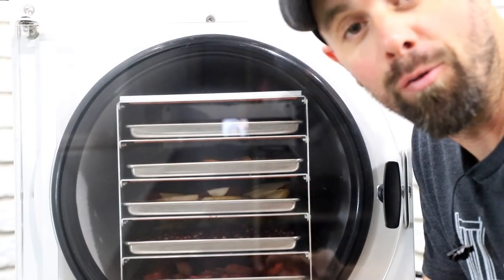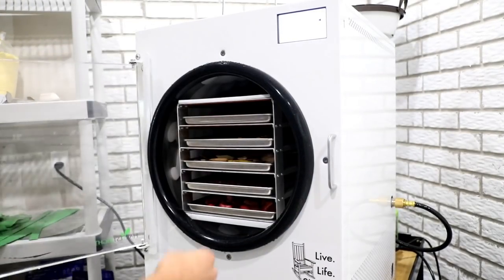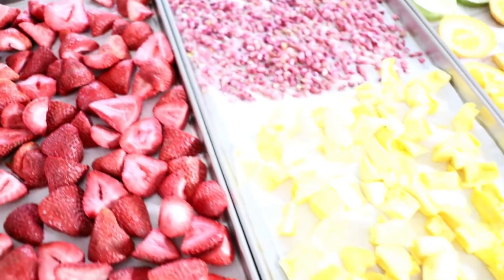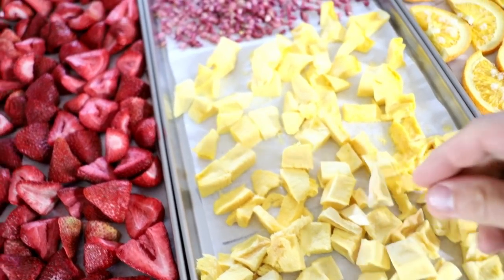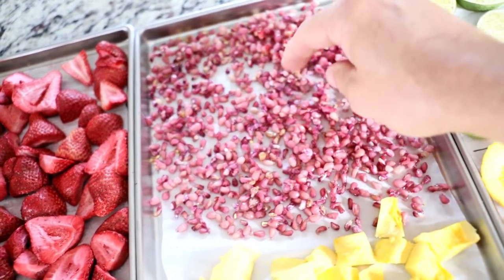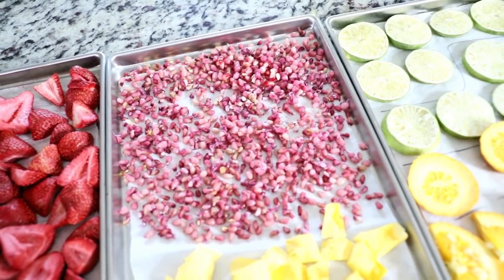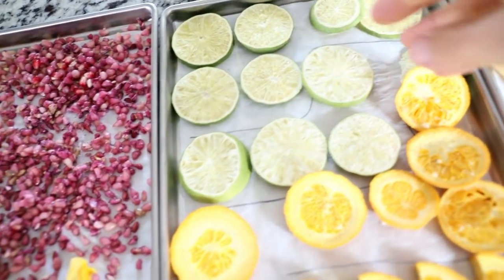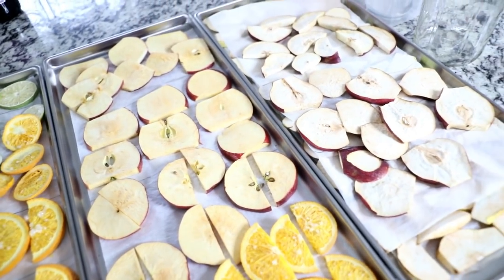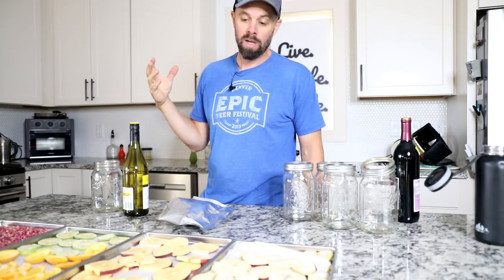If you want to check out some of the products we've developed, visit freezedryingsupplies.com. With all of that said, let's get our freeze-dried sangria going. We're all done — 35 hours, 29 minutes. Let's take a look at this beautiful fruit. Strawberries of course always do well, mango seems to have done well — first time I've ever done mango. Pomegranates did what I thought they would — they are still soft, there's no way for moisture to escape, so they're still sticky and damp. I'm going to call pomegranate probably not worth your time to freeze-dry unless you were going to blend them. Limes, oranges, and pears all did really well.